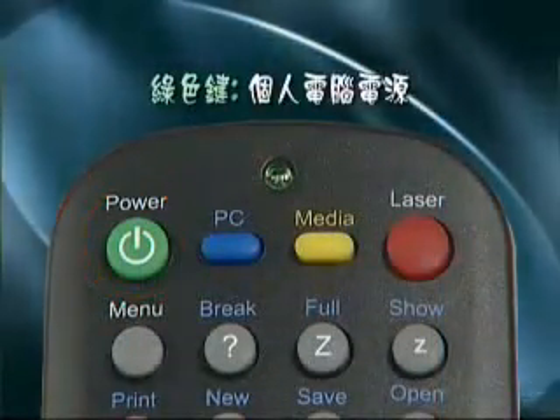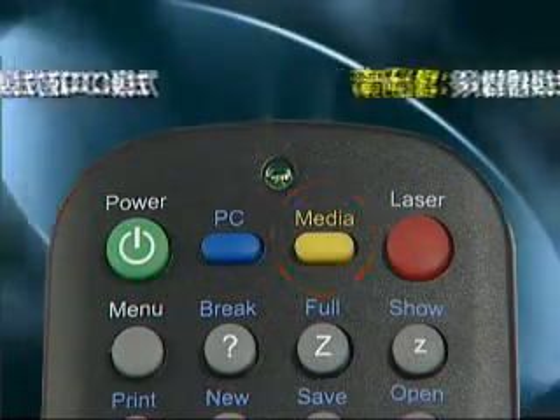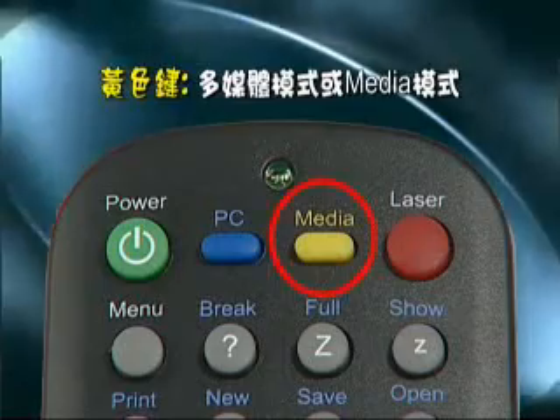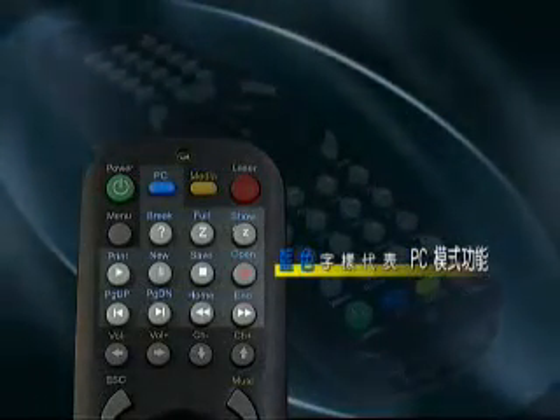There are four color keys on Studio Commander. The green key is for power control. The blue key is for text input or PC mode. The yellow key is for multimedia control or media mode. The red key is for laser pointer. Blue print names are for PC mode, yellow or red print names are for media mode, and black or white print names are for both modes.